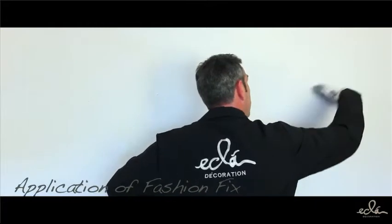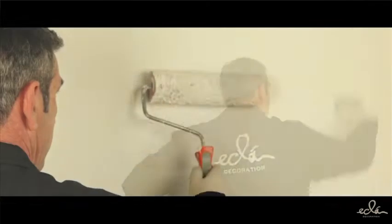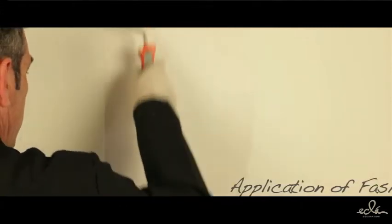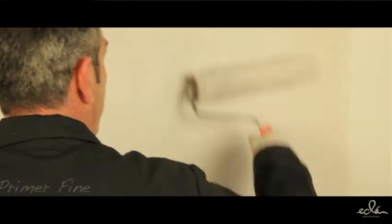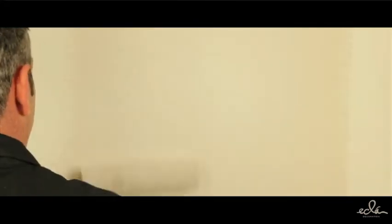Apply primer and fashion: After preparing the supports adequately as indicated in the data sheet, apply primer and fashion white or colored as it is, in one or two coats with a short hair roller. In the case of highly absorbent walls, apply a coat of primer and fashion diluted 30 to 40% with water.